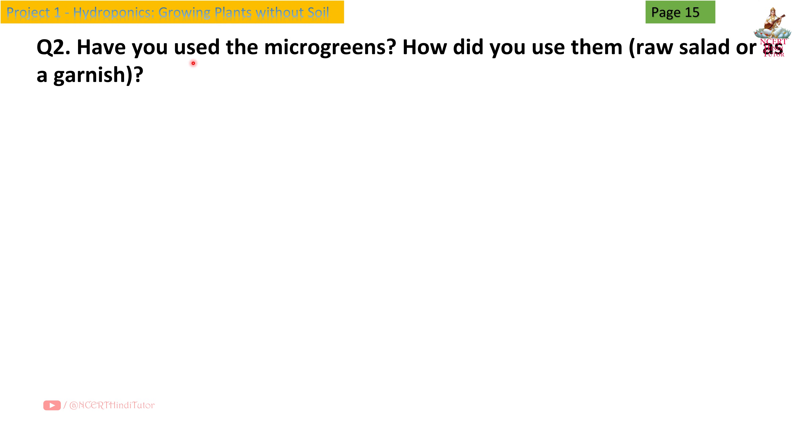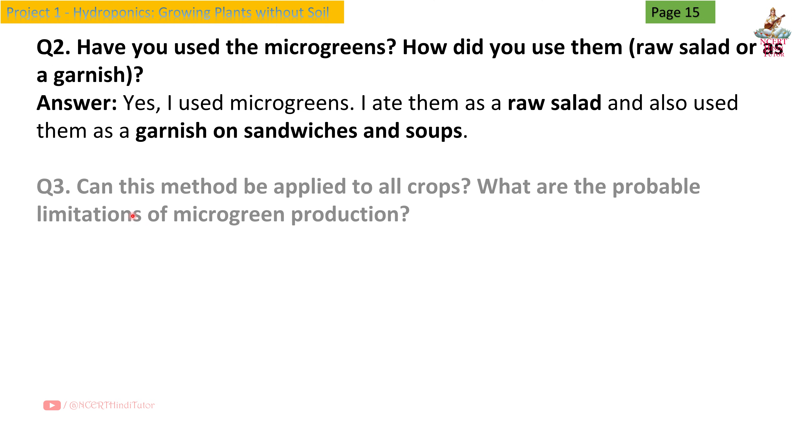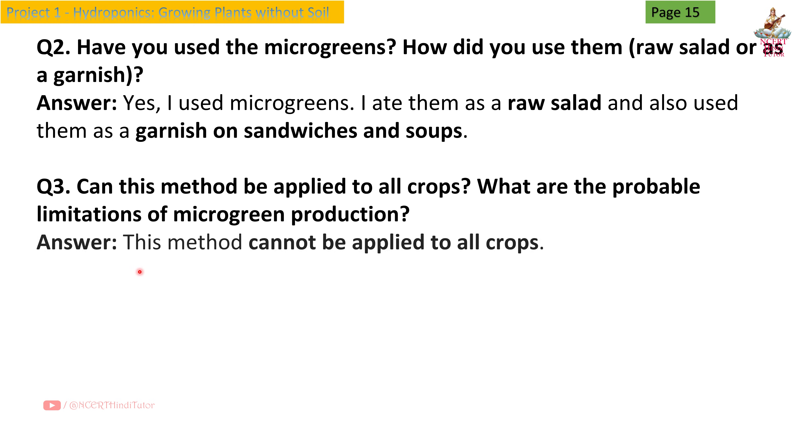Question 2: Have you used the microgreens? How did you use them — raw salad or as a garnish? Answer: Yes, I used microgreens. I ate them as a raw salad and also used them as a garnish on sandwiches and soups. Question 3: Can this method be applied to all crops? What are the probable limitations of microgreens production? Answer: